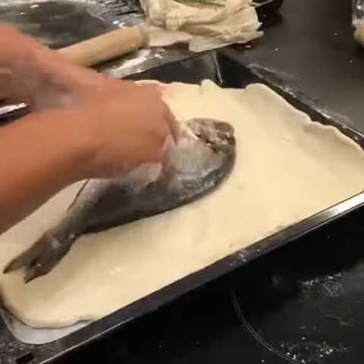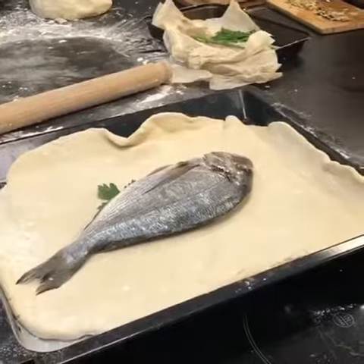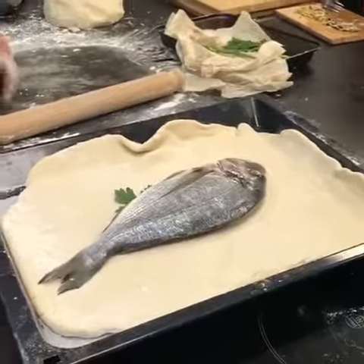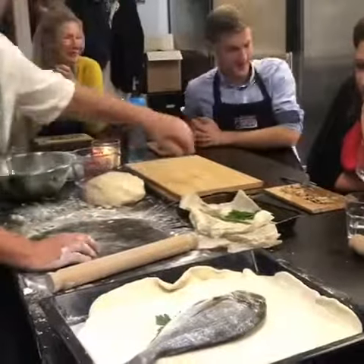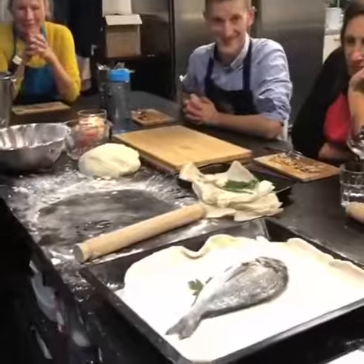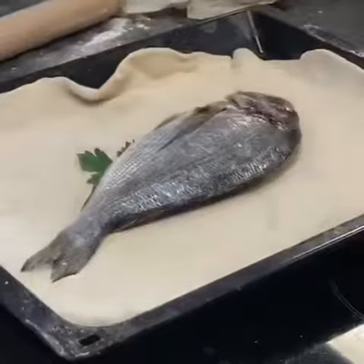I'm going to put some parsley in there. Have we got any lemon knocking around? Yeah, we've got loads of lemons. Shall I get you some? Go on then. Cheers, kiddo. There you go. I'm going to put a few slices of lemon in. But you could put almost anything you wanted inside that fish. You know, you could put...